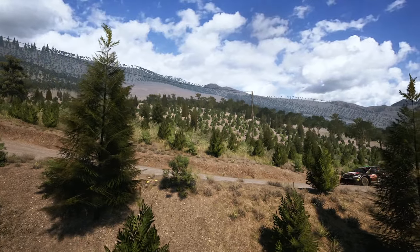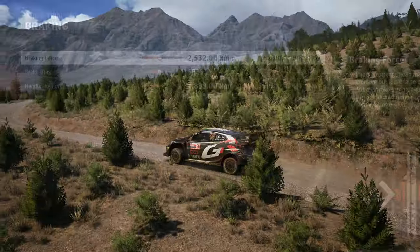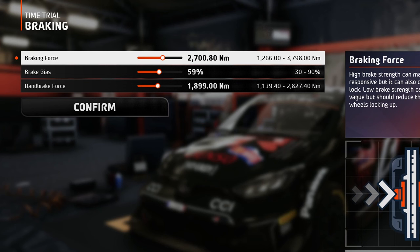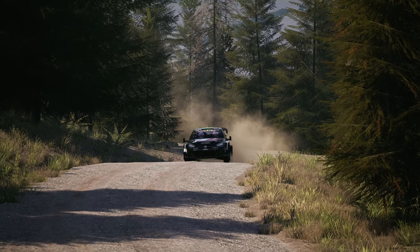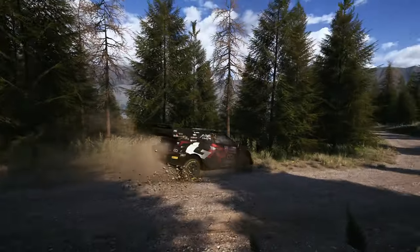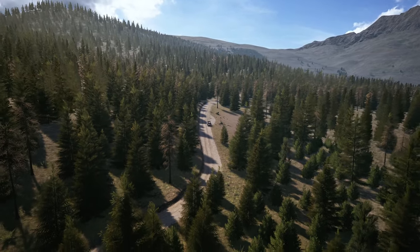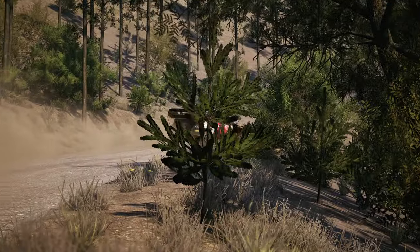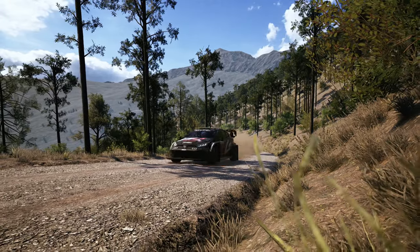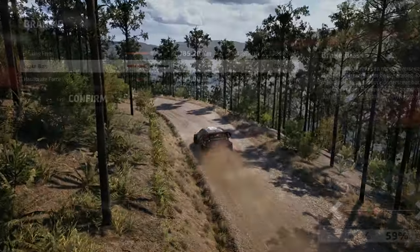The steep climbs and descents also affect how the brakes work. Too much braking pressure won't be beneficial in either case. When descending, there will be more weight on the front wheels, but the steeper the road gets the lower the grip becomes — especially on loose surfaces like gravel. When ascending, the car is already being dragged downward and slowed by gravity, so in most corners just a little tap on the brake combined with engine braking will be enough.